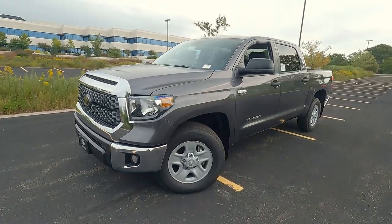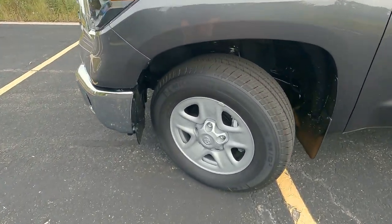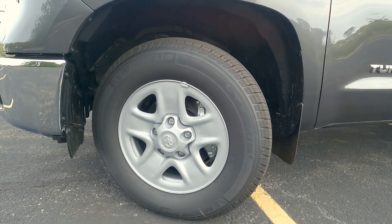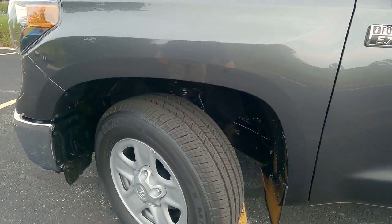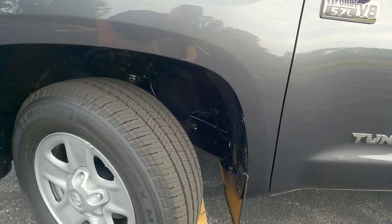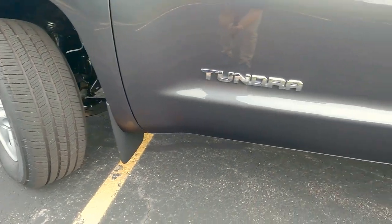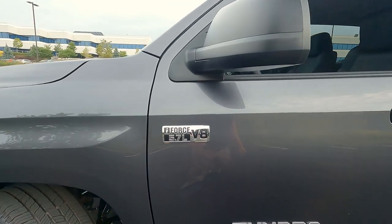As we swing around to the side, our wheel and tire package — looking at an 18-inch steel wheel, front ventilated disc brakes, anti-lock brakes as well. The tires are a Michelin, 235-70R18, so they have a nice wide sidewall that's going to give you a smoother ride, and the all-season tire will give you good traction in normal everyday driving. We do have factory mud guards, Tundra badging in chrome, and V8 badging in chrome as well.